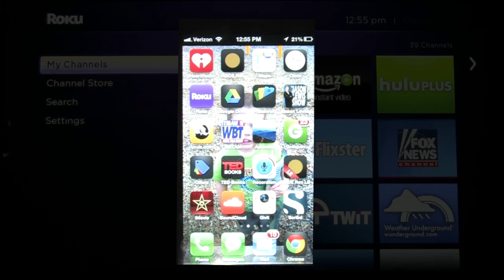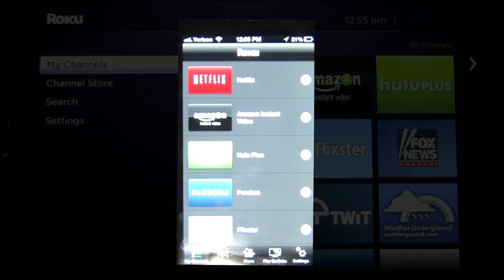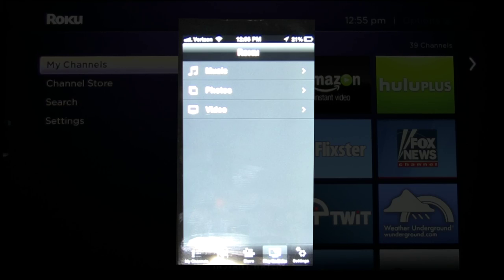Once you have the Roku app installed on your iOS device, just open the Roku app. This app on your iPhone acts as a remote control, but what we're going to do is stream some media off of my phone through my Roku. On the bottom you'll see a little icon that says 'Play on Roku' — hit that. You're going to get the following menu: music, photos, and video. So what we're talking about here today is video, so hit video.